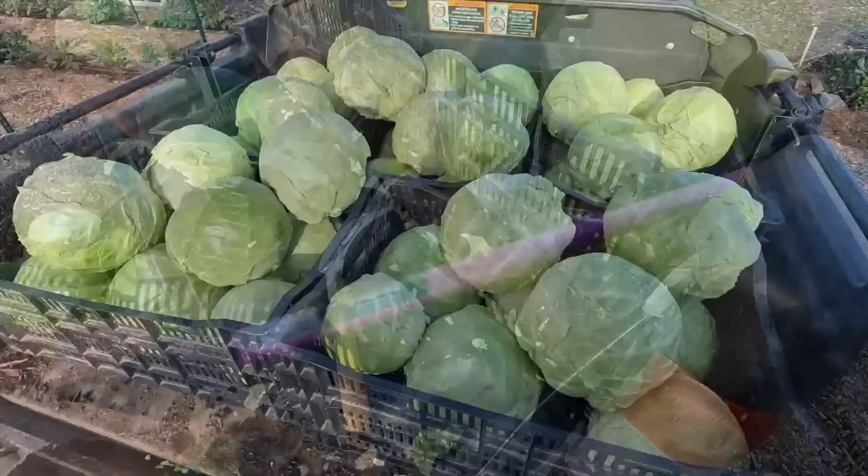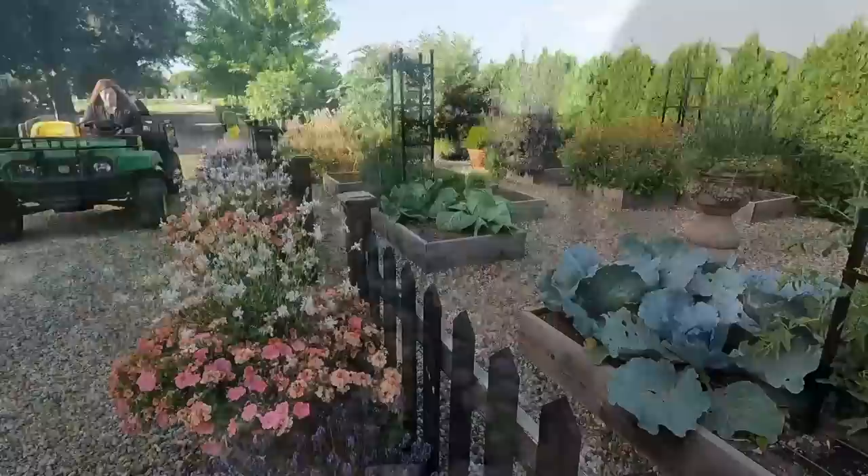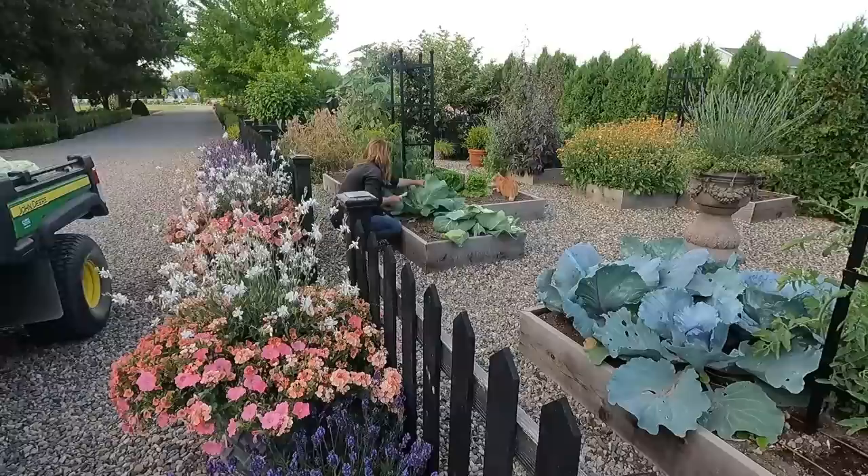51 heads of cabbage — all cleaned up and ready to go. They look so pretty. I've got two more up in our raised beds that I'm going to go grab before we head out.